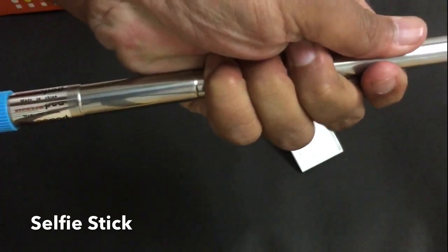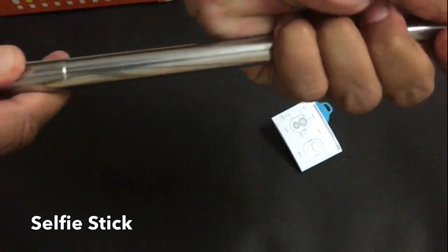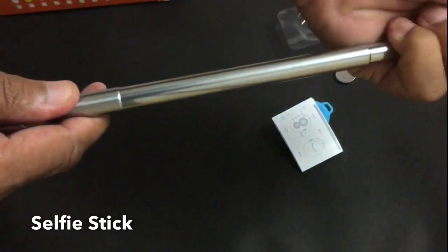It can be extended up to one meter, so you can take your selfie from a distance of one meter. Just push the button of your Bluetooth switch and the picture will be clicked.